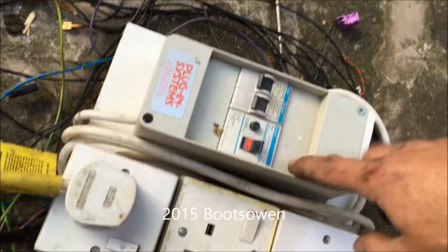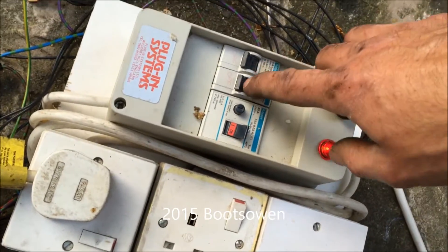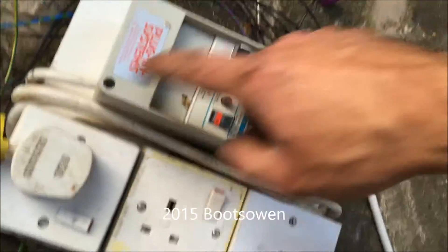This is a little breaker board I've built. Turn it on, plug it in — or the other way around. These are both off at the moment; this one's for this plug.